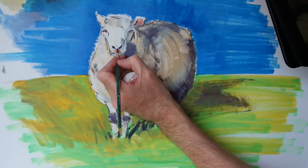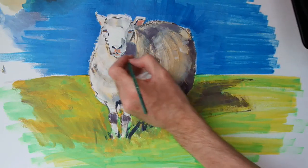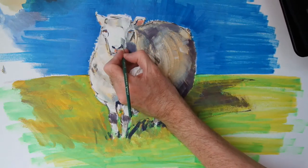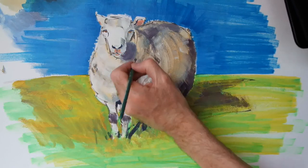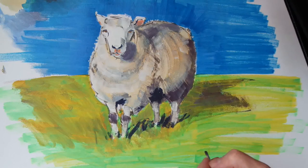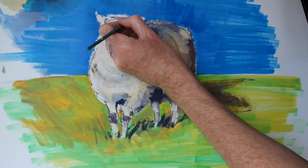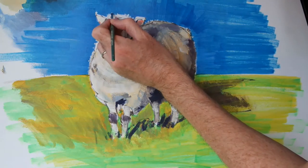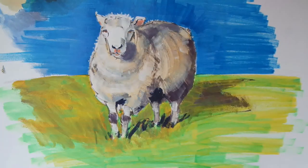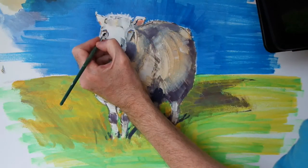Back in with my blue just to put a little more definition around the mouth and the nostrils again. A touch more white on the top of the head, and a little touch of yellow in the eyes.